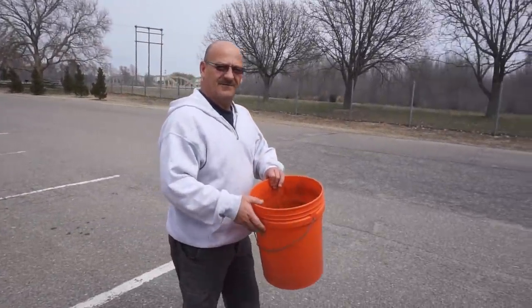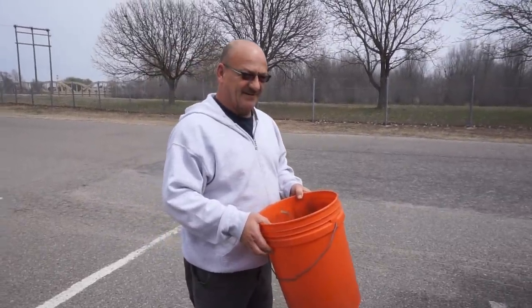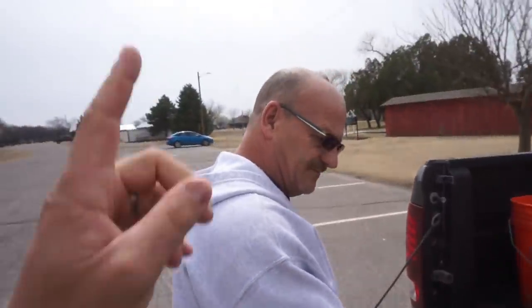Welcome back to another magnet fishing video! Me and dad are out here yet again — that was a city park employee, he's probably wondering what we're doing filming here. Today the weather is so much warmer and nicer than the last video. We were out on a big lake — it was windy and cold — but today we are in the middle of Wichita, Kansas at a public park.